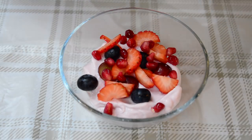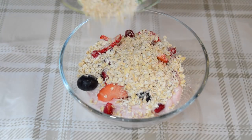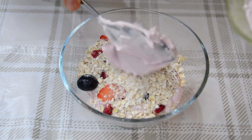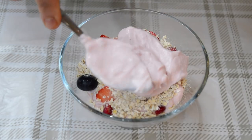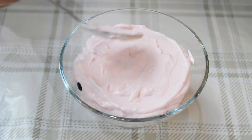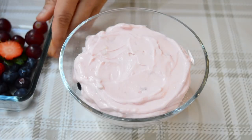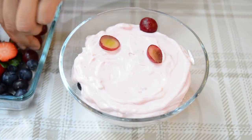Then put the rest of the porridge oats over the top, followed by the remaining yogurt, and layer that over like this.